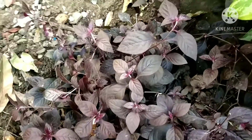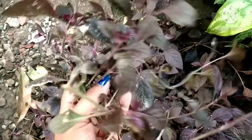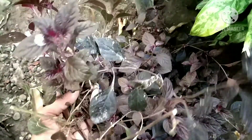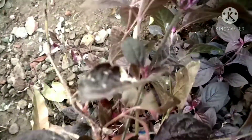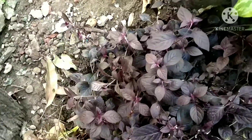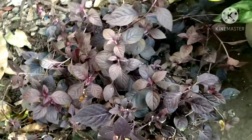This plant is not an indoor plant. If you keep it indoors, it will die. I will put this plant as a cutting. I will put it in the garden. Please do try it, friends. Bye-bye.